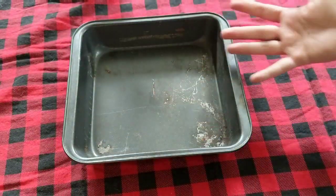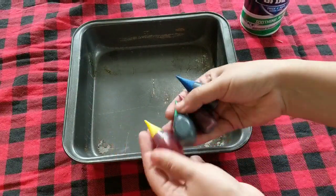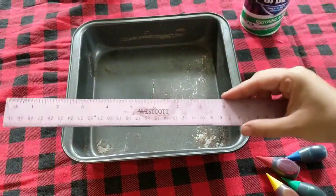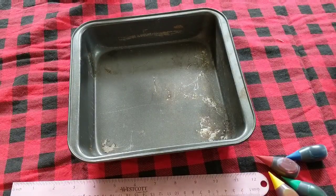First you'll need a couple things: a dish, some shaving cream, some food coloring or paint, a ruler, and some paper. This is card stock, but you can use regular paper too.